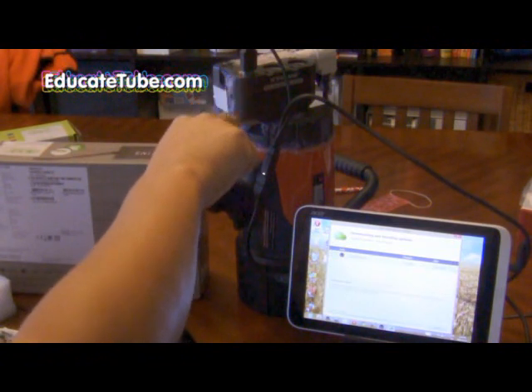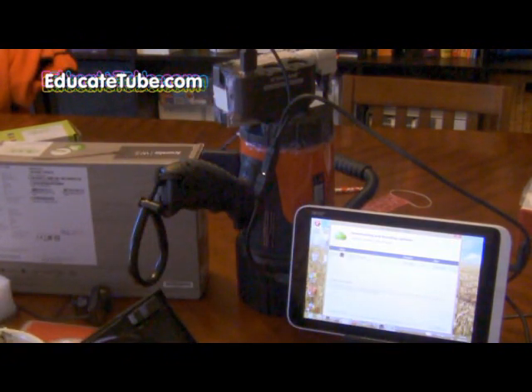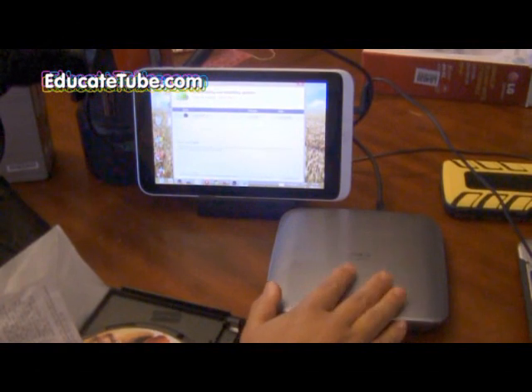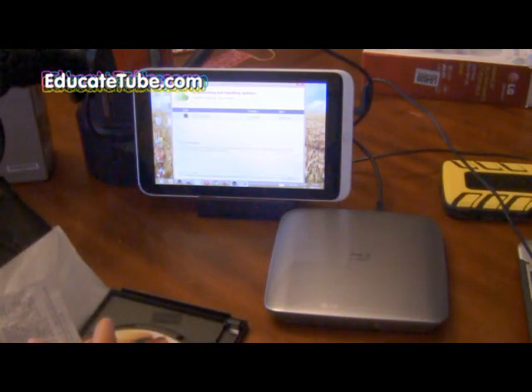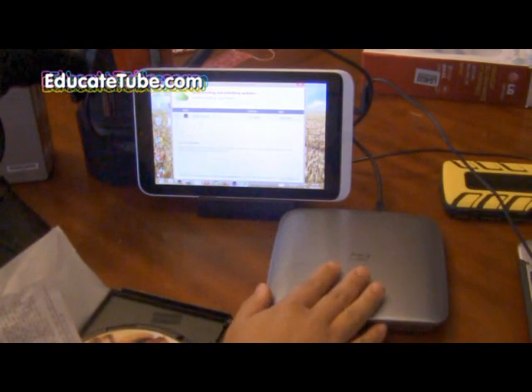It's a USB connecting to another power supply, and it works. So either way, if you have a DVD player that only hooks up through USB, you can hook it up to your tablet — the only thing is you need to add extra power to the DVD.